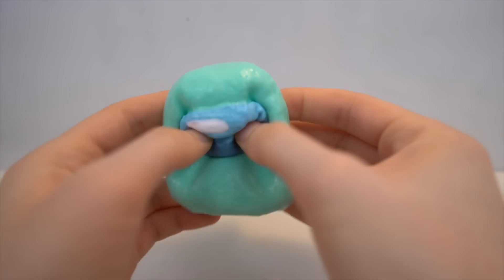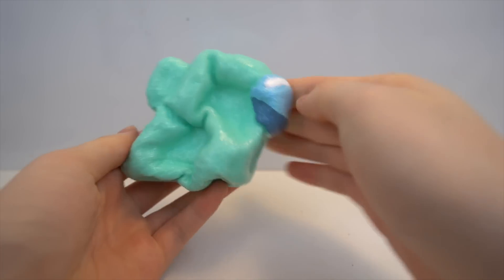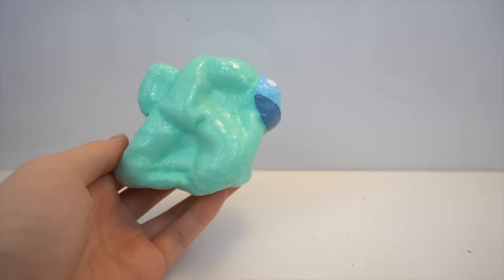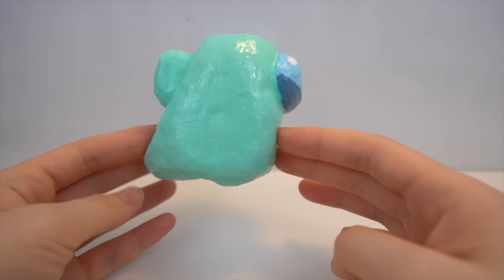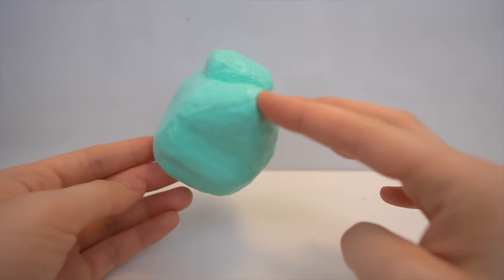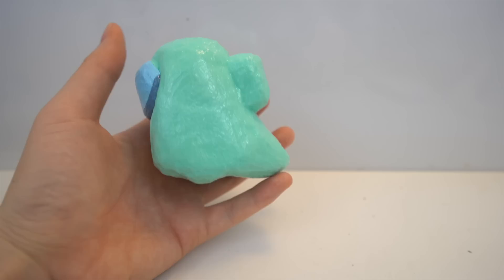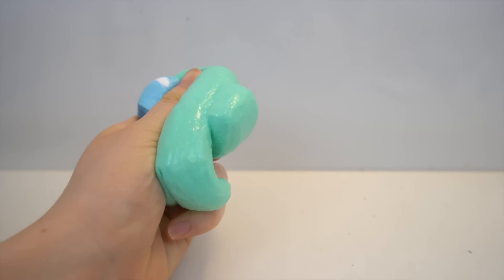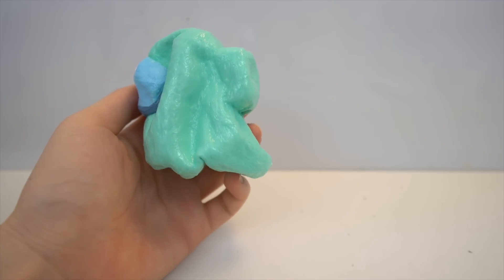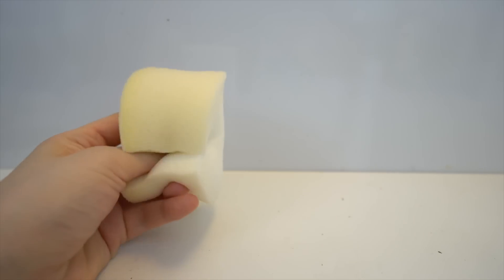Hey guys, it's Squishy Boba Forever and today I'm back with another Among Us squishy tutorial. As requested in the comments, I'm making the ghost crewmate, but this time I'm going to make it a bigger size. I'll leave all the materials I used in the description box, so let's get started with the tutorial now.